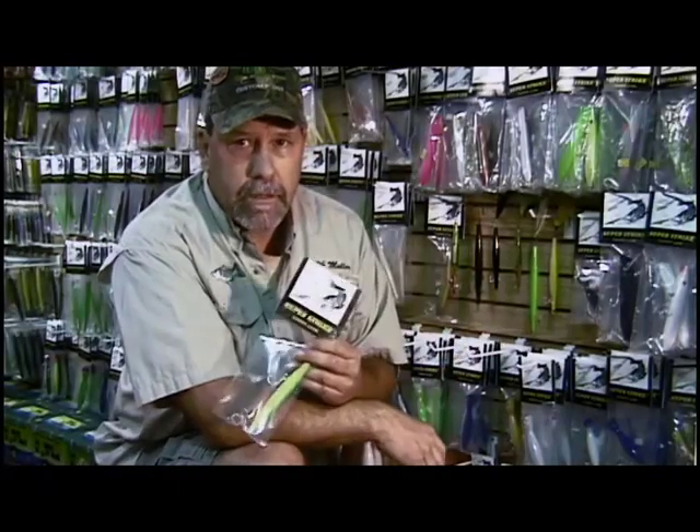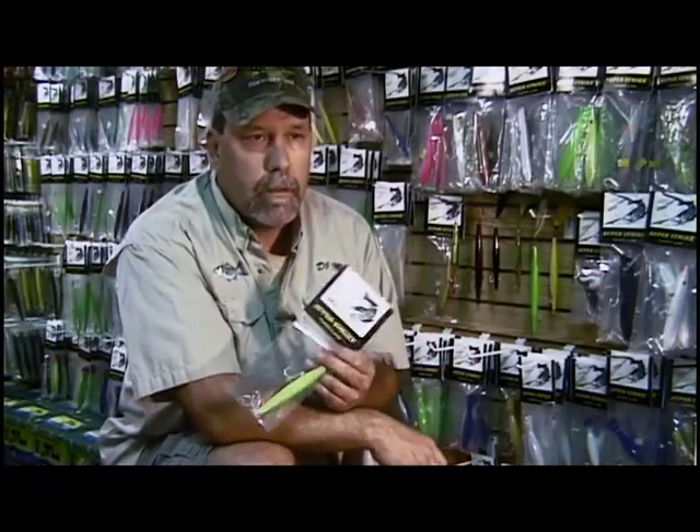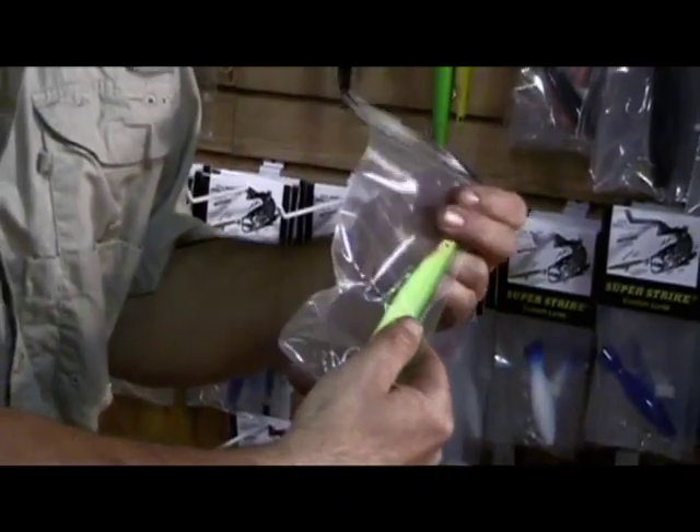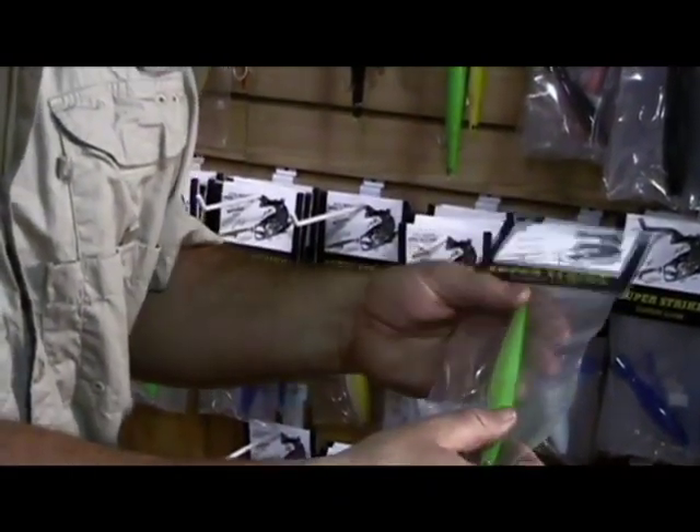The SuperStrike needle out of the package is a very good product. But by modifying it, it becomes a very versatile lure in different situations depending on what kind of water I have, where, and what I'm trying to accomplish. If you want it to go far, go far. If you want it to go short, you can go short. High in the water column, low in the water column — it can do it all.